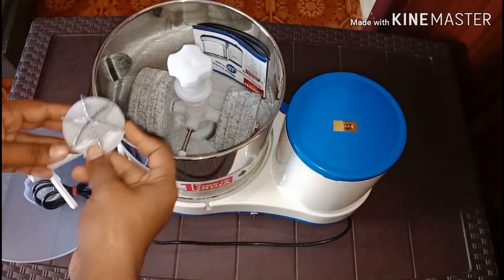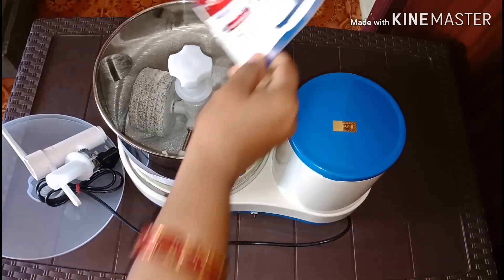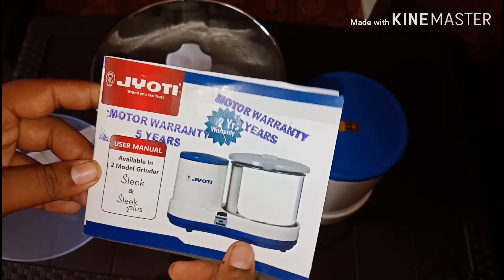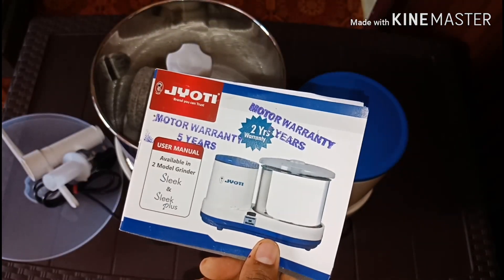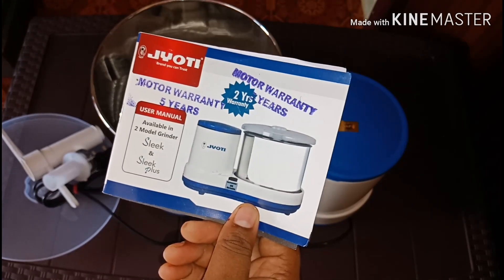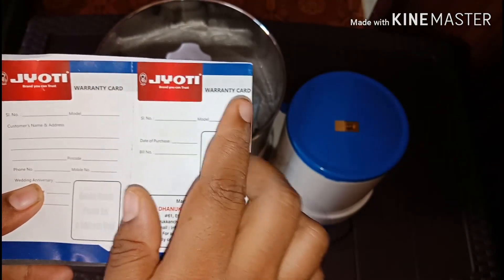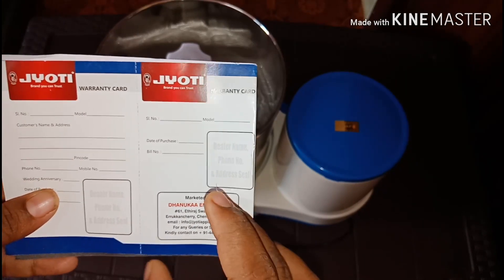This is the coconut scrapper attachment. This is the user manual. You can also use the warranty card for one year.